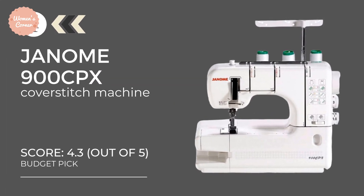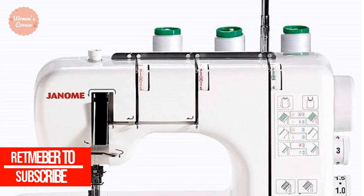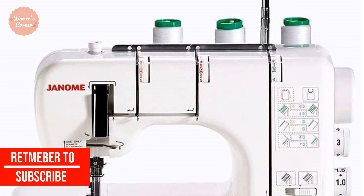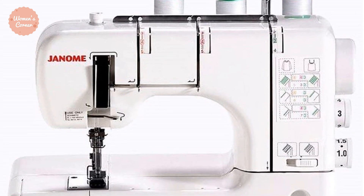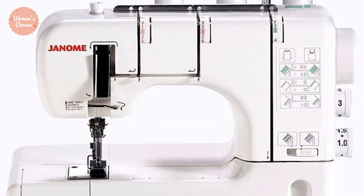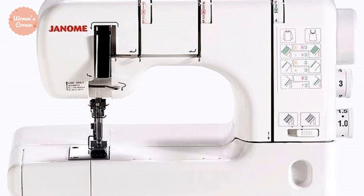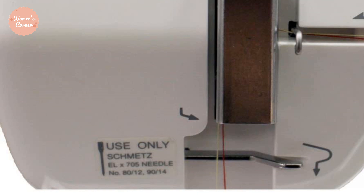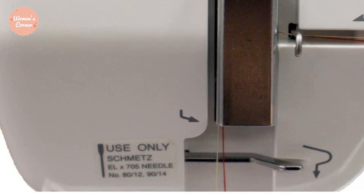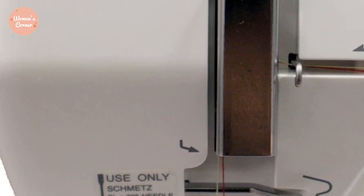At number 4: the Genome CoverPro 900CPX. It features a seam tightening system that employs a spring instead of the looper tension dial, helping to reduce slack in the looper thread. With this system, you can easily create a looser stitch on flexible materials or a sturdy, flat, and tight stitch on heavy and thick materials. Unfortunately, the unit has an average stitch speed of only 1,000 stitches per minute. If stitch speed doesn't matter, this unit will be a good choice.